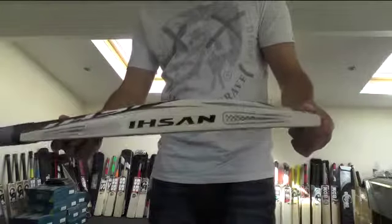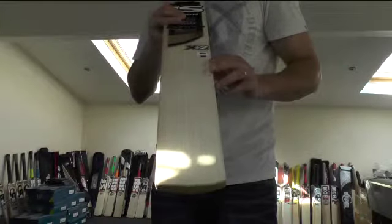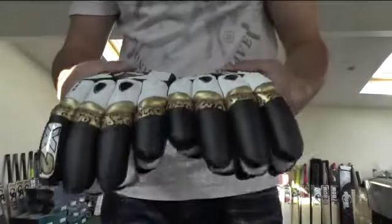Really impressed — lovely pick up, big edges and a nice big spine. It normally sells by itself at 169.99 as it is on sale, and then we've got these lovely gloves, the Isan X2 batting gloves.